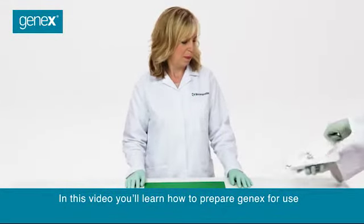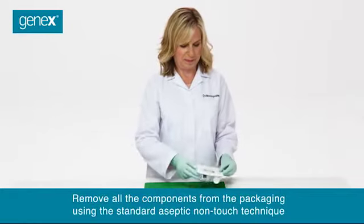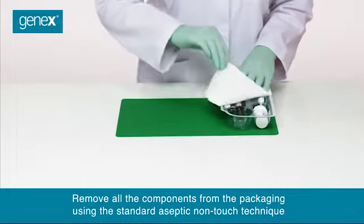In this video you'll learn how to prepare GeneX for use. Remove all the components from the packaging using the standard aseptic non-touch technique.